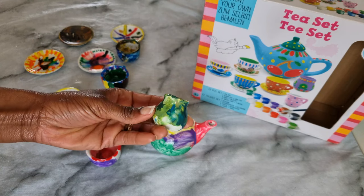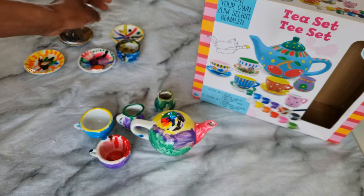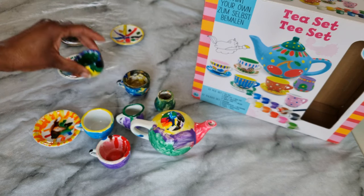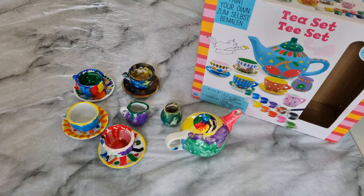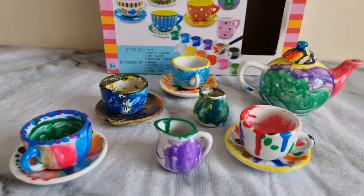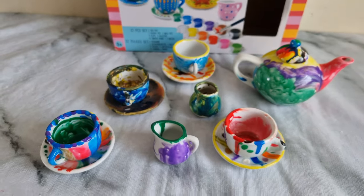Do let me know in the comments section what you think about this little pottery project with the kids. If you've not subscribed to my channel, you can do so, and hit the notification bell to get notified every time I upload a new video. This tea set is a perfect addition to your kids' dollhouse — they can use them to play or have a tea party. If you liked the video, don't forget to give it a thumbs up. Thank you so much for watching, and I'll see you in my next video — bye for now!